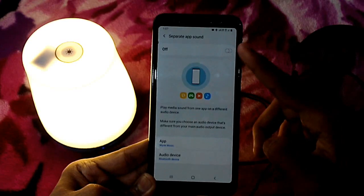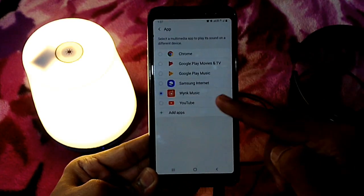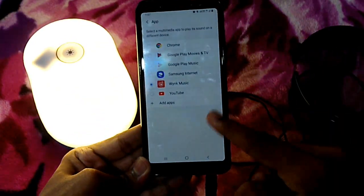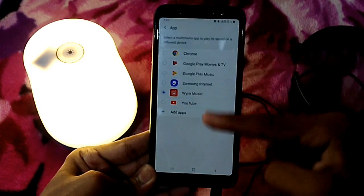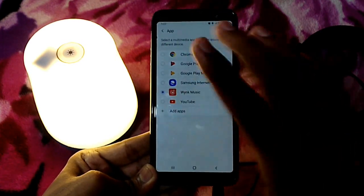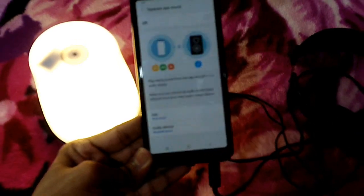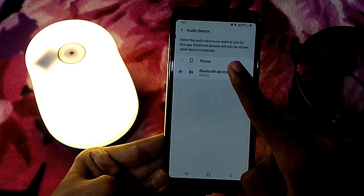Let's go to advanced sound settings. Here we have a sound app — I am going to set this app. That is our option. Inside the device I will show you the app. You can use the app, and I will show you the Bluetooth.